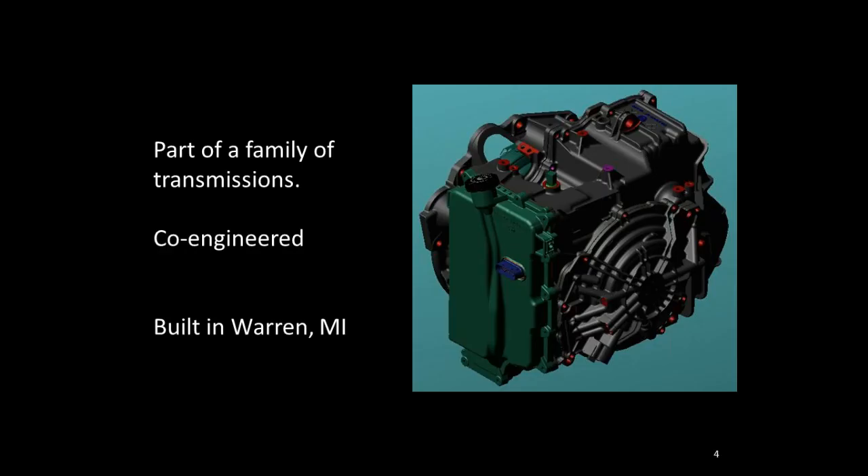It is part of a family of transmissions: the 6040, 6030, 6045, 6050, 6070, and 6075 — a series of front-wheel drive transmissions. The 6070 and 6075 share a lot of their design with each other, and the two brothers in the front-wheel drive versions are the 6070 and the 6075.